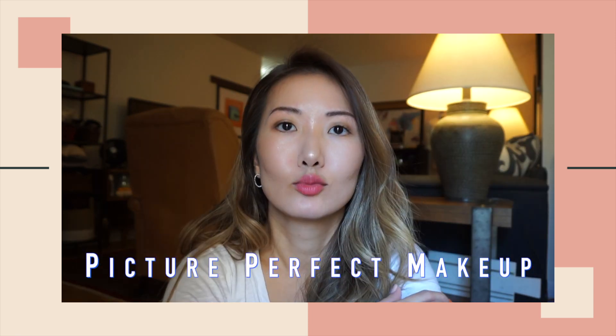Hey there, welcome back to my channel. Cheryl here. So today's makeup is picture-perfect makeup.